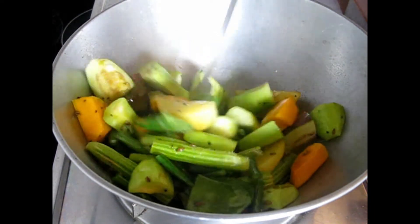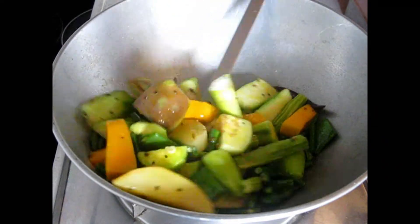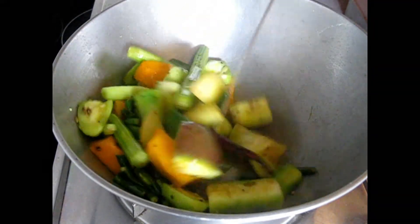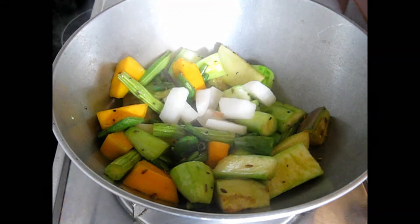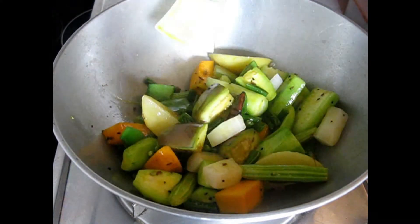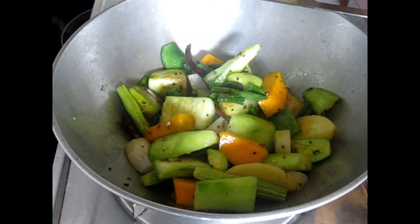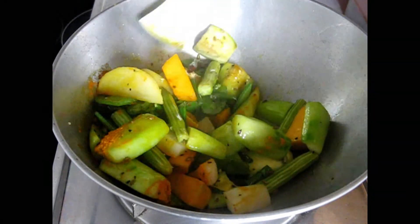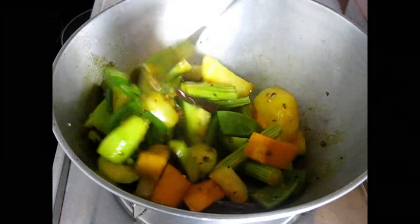Next add some salt. We will be adding salt twice — here we are adding salt for softening the vegetables. It will help the vegetables lose some water and get softened. Later we will add salt for taste. Fry them nicely, then add radish. As you can see, all the vegetables have been cut into big chunks so that they hold their shape. Otherwise they will become very soft and won't hold their shape, and the curry won't look good.